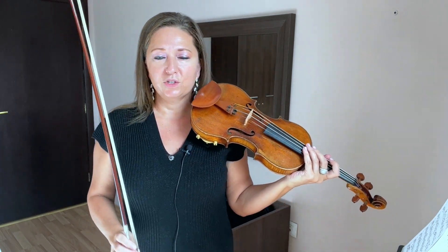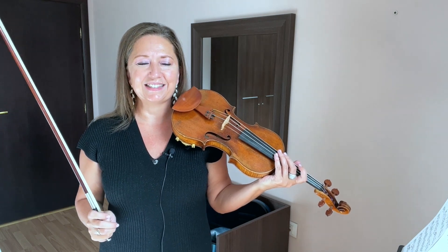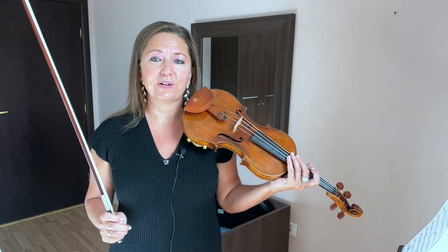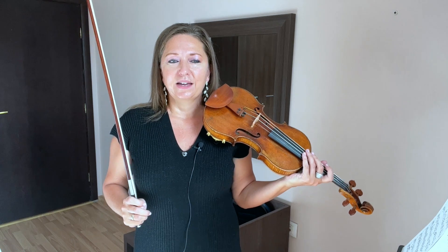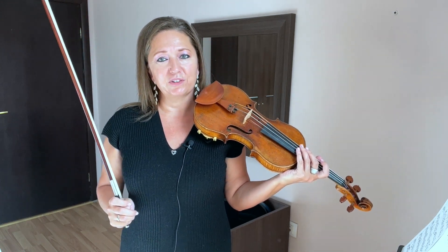I'm going to challenge you for the third step in this exercise — to take the left hand and put it over on the lower string. The reason I did this as the third step and not the second is because it's a little bit more challenging for your left hand.